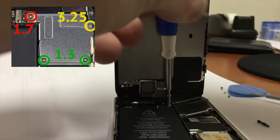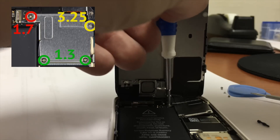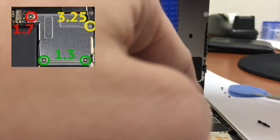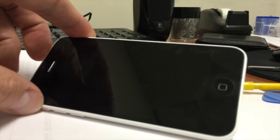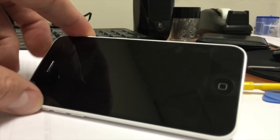Once you've made sure they're connected, place the shield back on, making sure to put your screws back in the holes that they belong. Once your shield is back on, lower your screen and reattach the two 3.8x pentalobe screws by the lightning cable.